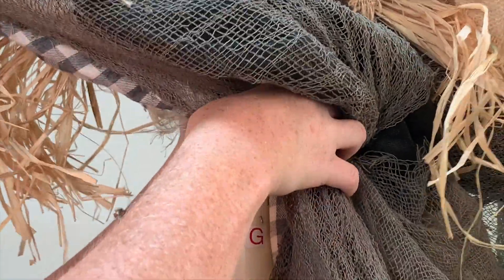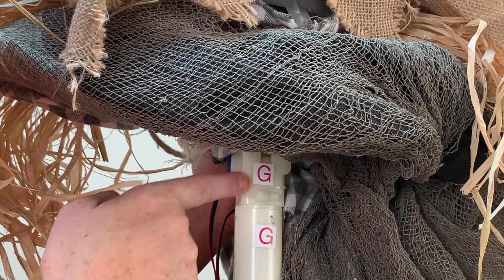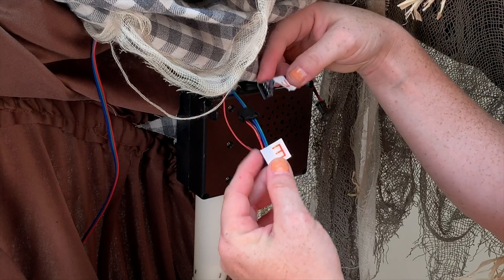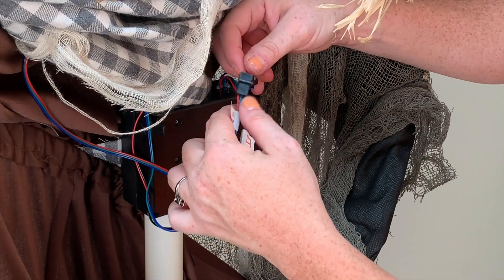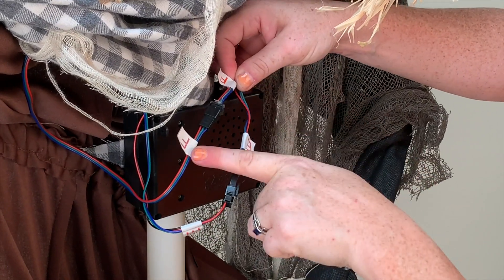Insert the module pole into the base of the neck on the head and body, matching G to G. Connect the wire running from the module to the wire located inside the head and body, matching E to E. Connect the wire running from the module to the wire located inside the head and body, matching F to F.